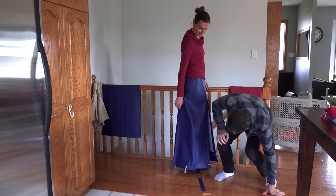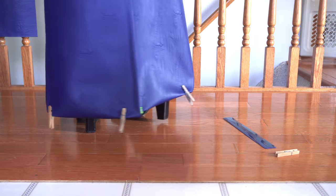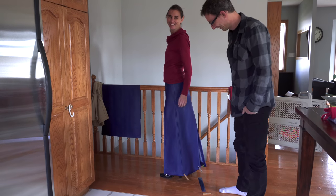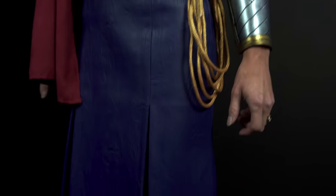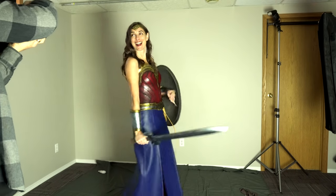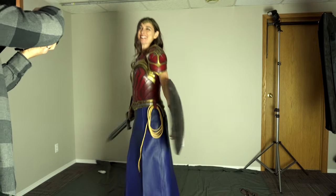We're marking the skirt hem. How does that look? It looks weird. Once it was hemmed, it looked so good we just had to do a photo shoot.